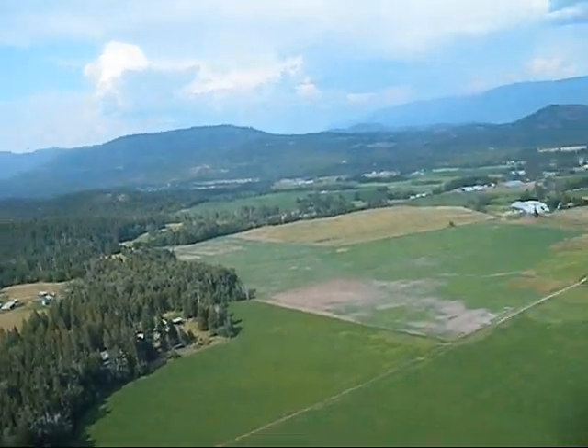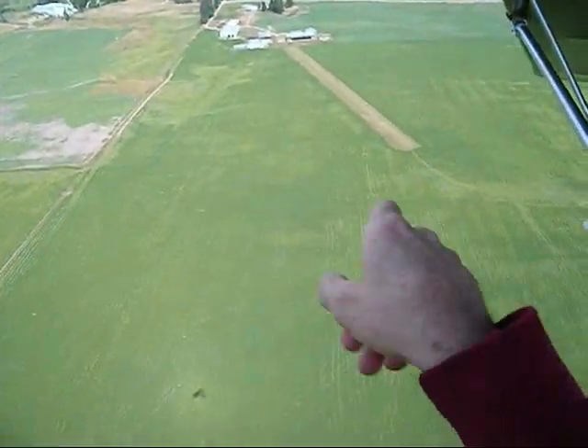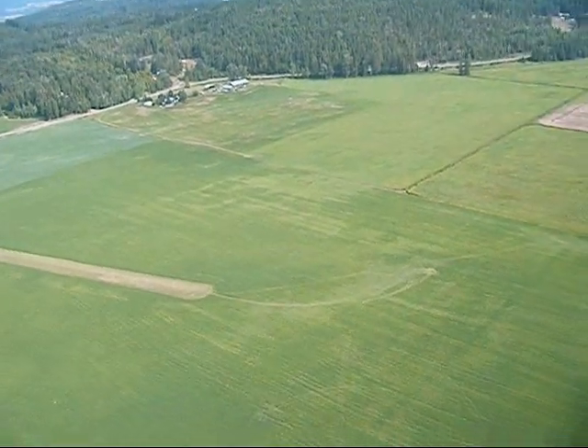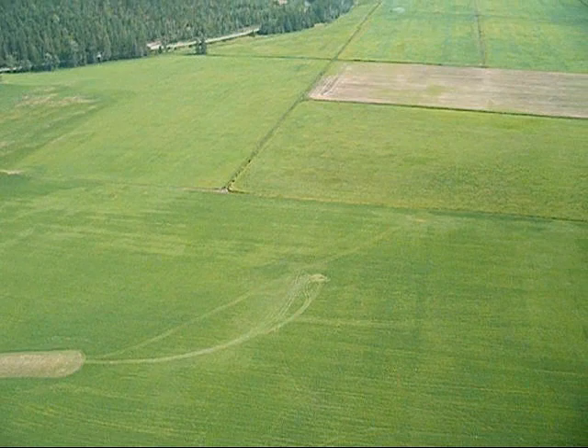The airfield is down there — share field. The alfalfa is growing pretty long now, so you don't want to run off the end of the runway and hit the alfalfa — that hurts.